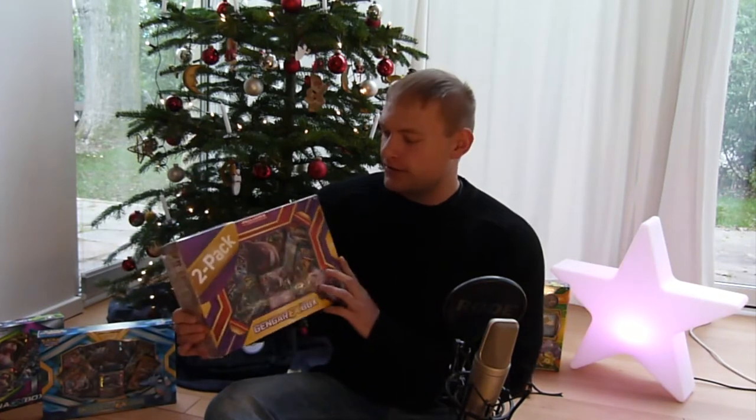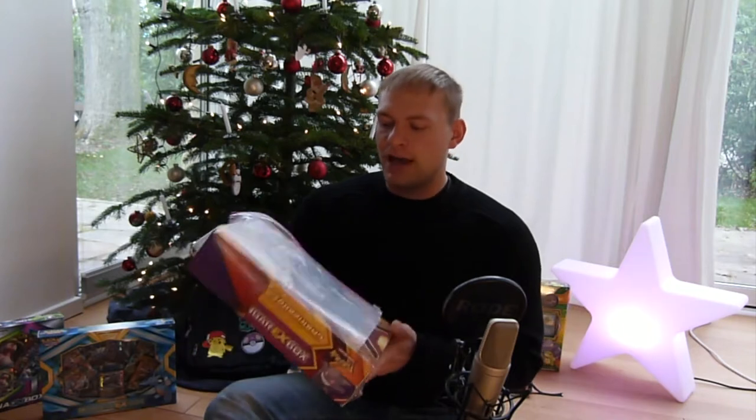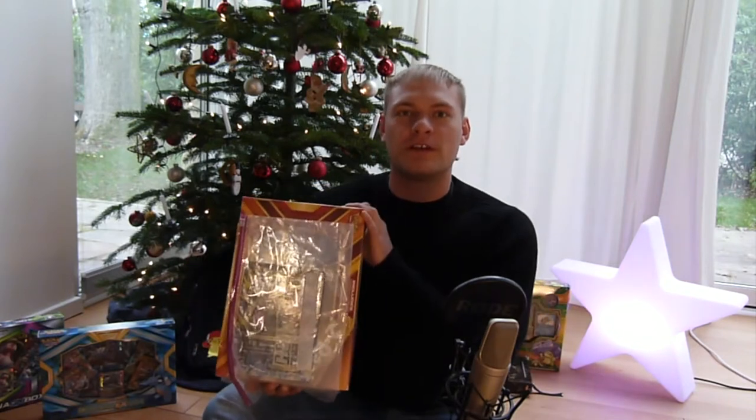Hello everyone and welcome to AlphaEmpires! Frohe Weihnachten and Merry Christmas to everyone! I hope you had a great week with friends and family, and even if you didn't celebrate, you had an awesome week. Today we're gonna open this Xmas pack, this EX2 pack, and we're gonna have a look at these oversized cards that I got sent from the States. So let's jump right in.